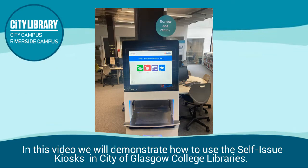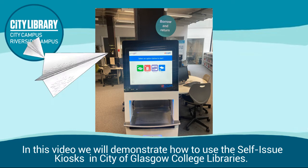In this video we will demonstrate how to use the self-issued kiosks in City of Glasgow College Libraries.